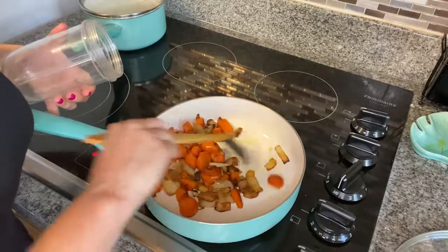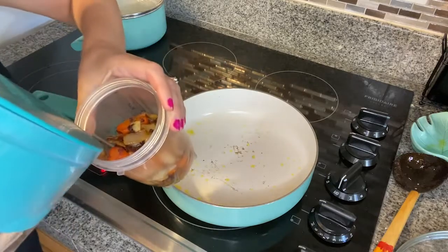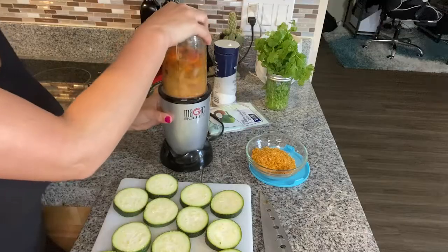When the vegetables get nice and brown, scoop them out. I'll also add a little bit of water to help it mix, and blend everything until completely smooth.